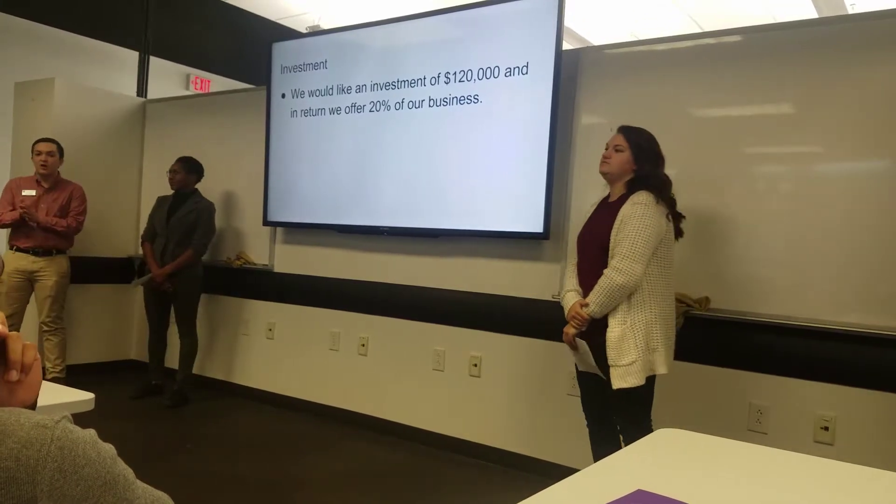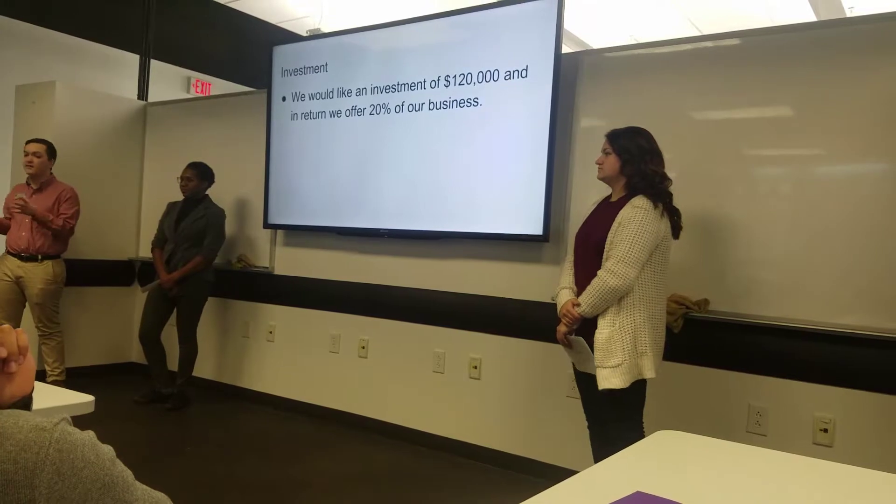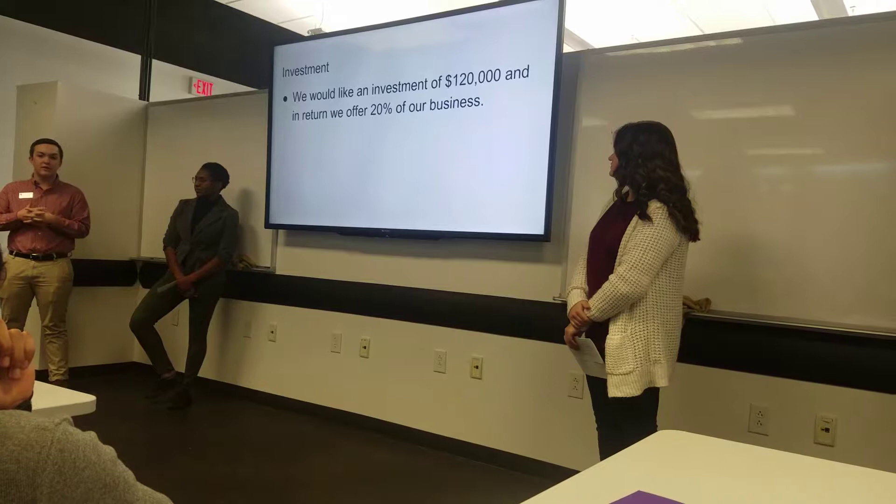We're asking for an investment of $120,000. In return, we're offering 28% of our business. We're each going to contribute $50,000 total between the three of us.